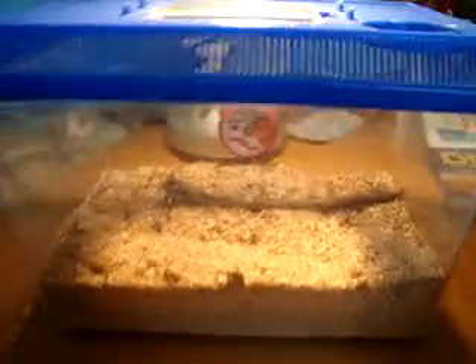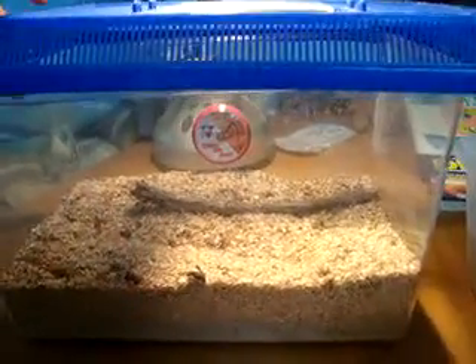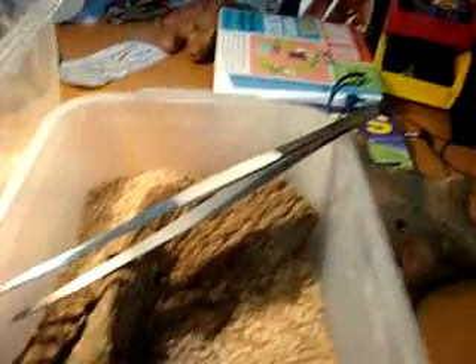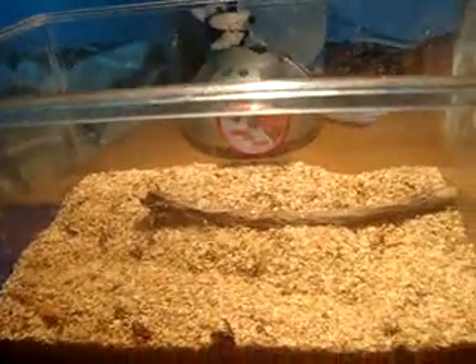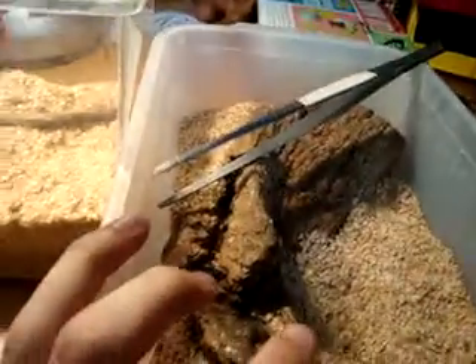Here we have my original critter keeper where I had my mealworm colony. It's gotten so big now that I'm actually using a second small container here, because I have too many generations of mealworms and their beetles. What I'm doing is sorting through this original container, taking all the beetles I can find and moving them into the second one. What I want is to have only mealworms in the original and beetles in the new one.